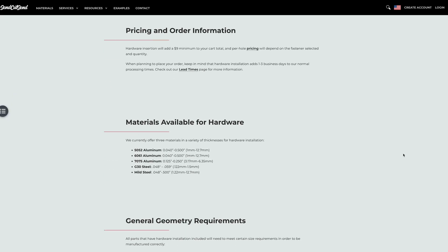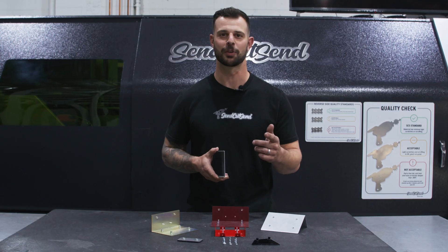All this information and more can be found on our hardware guidelines on our website. Thanks for watching, stay tuned for more.